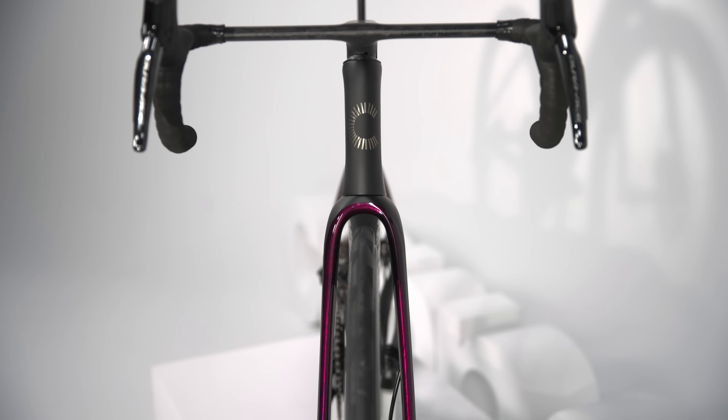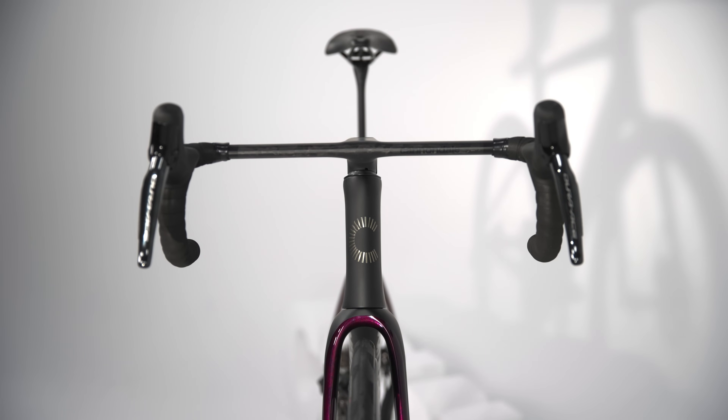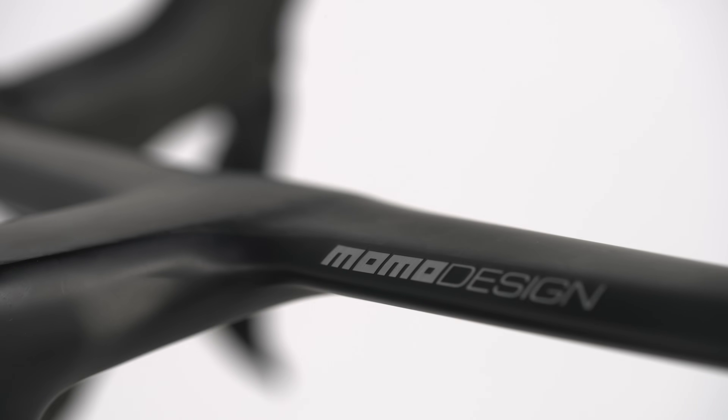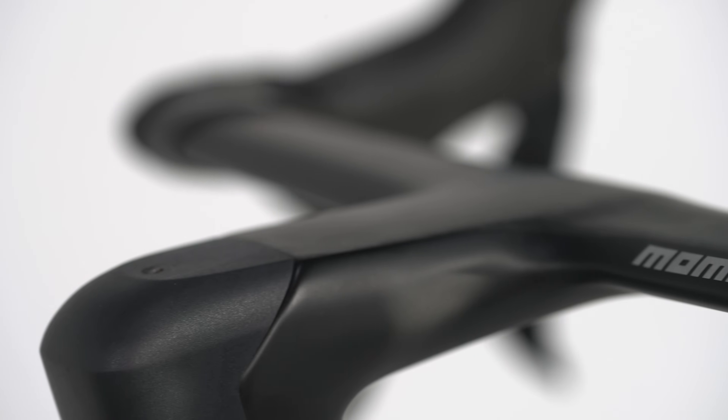Check out these bars. To truly elevate this all-important control center, we partnered with the renowned design firm Momo Design from the high-performance automotive world. They took the drag-reducing shapes that our team had created and brought a new level of ergonomic refinement and style to this wind-cheating one-piece carbon bar and stem.